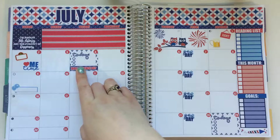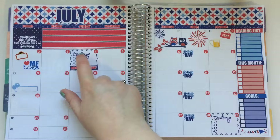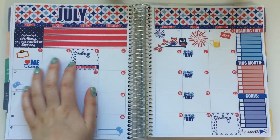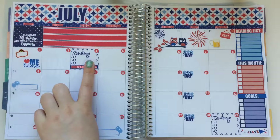On the 4th of July, I think I'll just write down what time the fireworks are and what time the parade is. I'm pretty sure I don't have to work that day but I'm not 100% sure, so I'll leave that open. That's why I used one of these larger boxes — because I knew I'd have a lot going on that day.